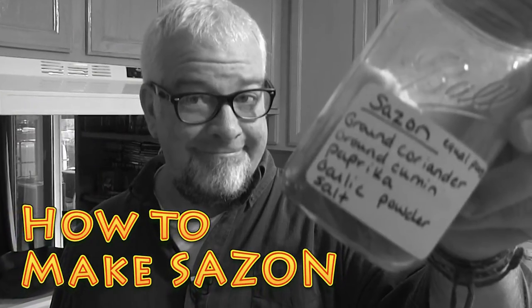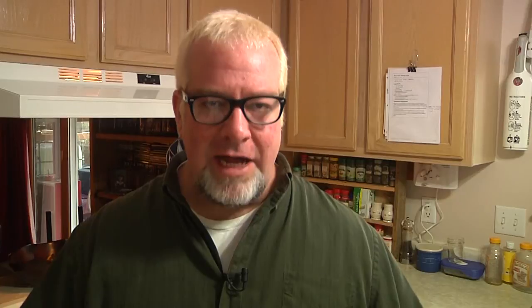I'm going to teach you how to make Sazon. Now Sazon is a Spanish flavor. I believe it originated in Puerto Rico, but I'm not sure. I just know that my wife makes it and she uses it and cooks with everything and it's delicious, especially on things like chicken. We use it for all of our Mexican foods, whether it's enchiladas or tacos or anything like that.